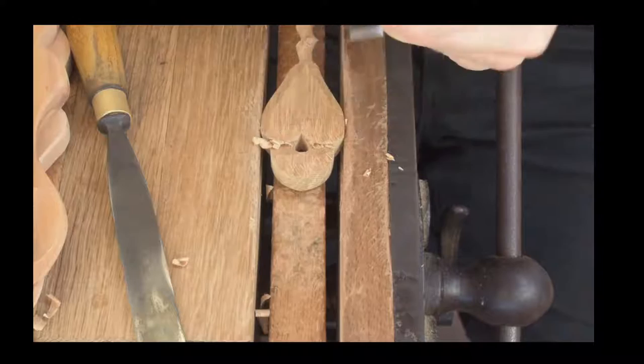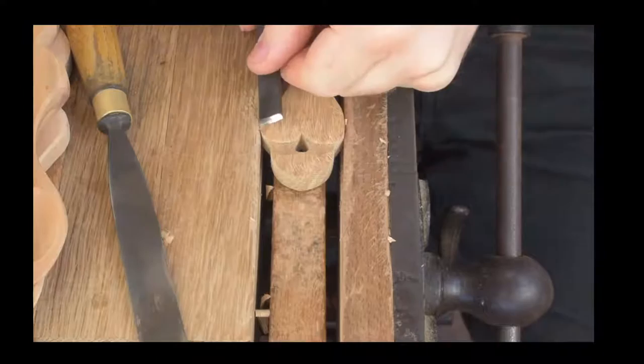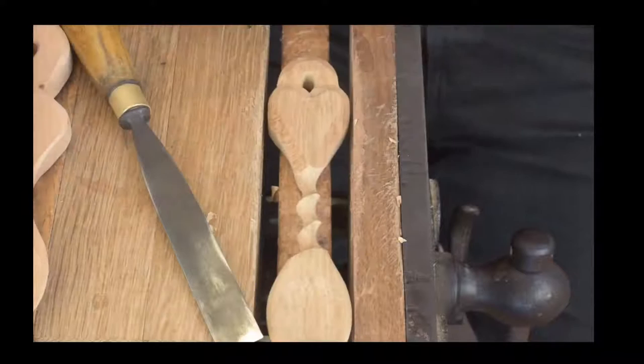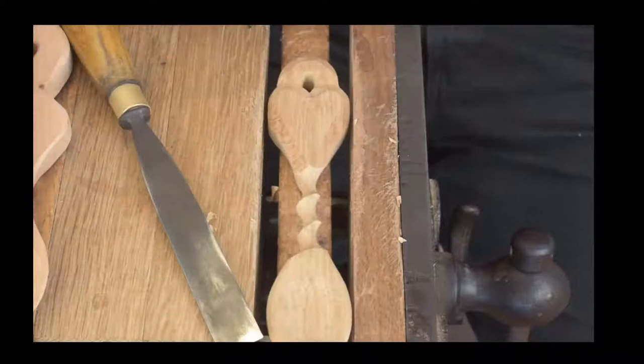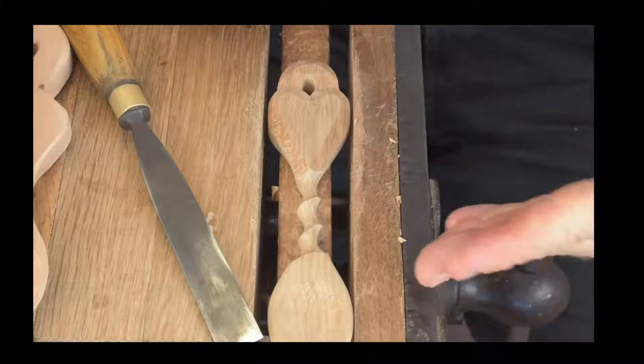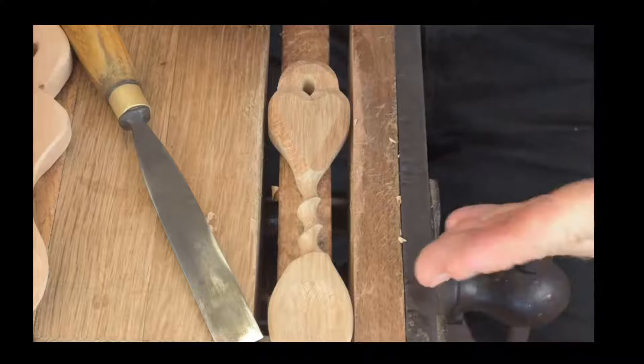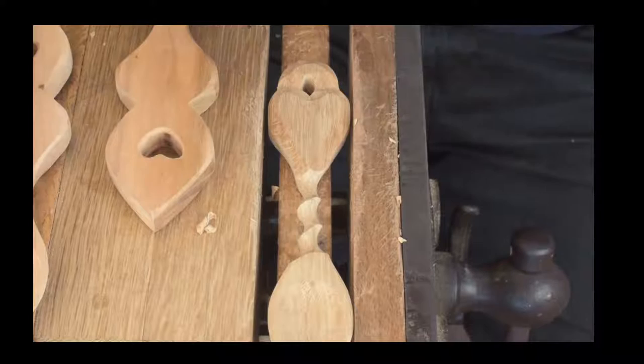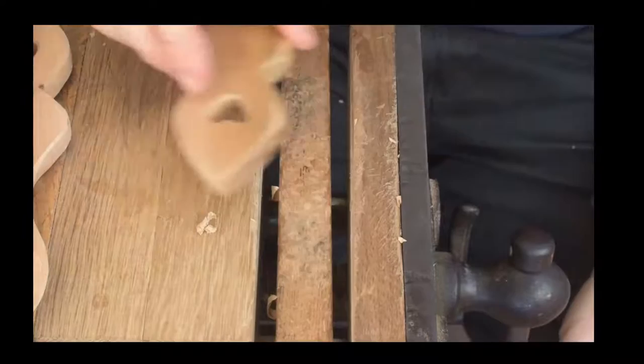The sharpening system we use is a Tormek, which is a good piece of kit that really does bring the gouges up to a good finish. We've used oil stones and wet stones, and we use the Tormek — there is no comparison. The Tormek is a far superior system. You can't just dismiss different sharpening systems, but there are tools and there are tools.